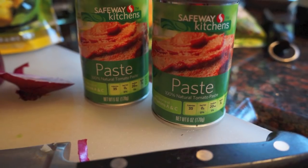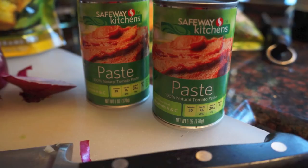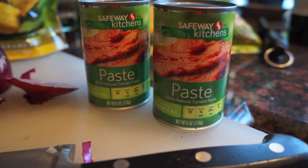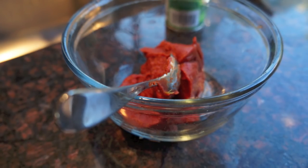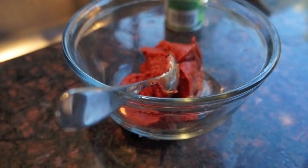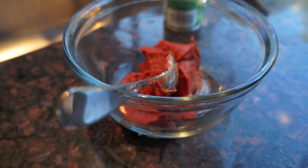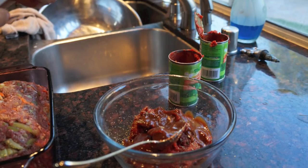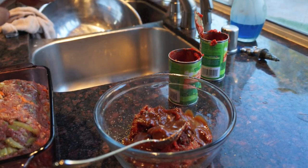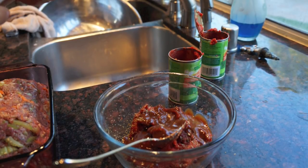Now step four: take a small bowl and add the other half of the A1 sauce and empty both cans of tomato paste. Mix this concoction — it's going to be a very thick tomato paste. You can add a little water, but keep it thicker than ketchup. You can also add a little more Montreal seasoning into this sauce.